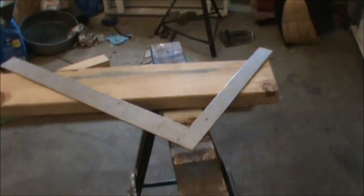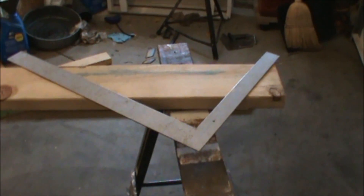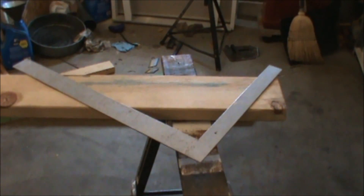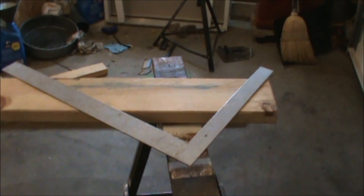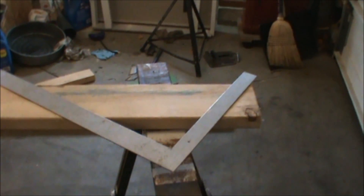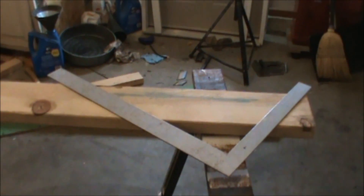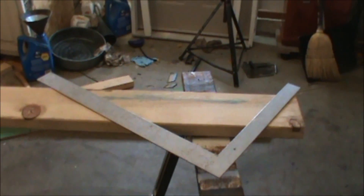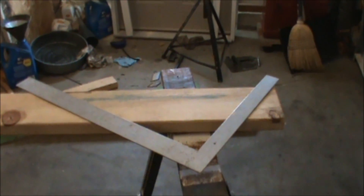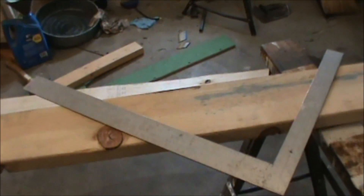For the purpose of this video I'll be setting up my rafters with an 8/12 pitch. My building is 16 feet long by 12 feet wide, so we need to figure out how long our span is. Our span is 12 feet — we're going to divide that in half and get six feet, so we're going to step off six times using the framing square.